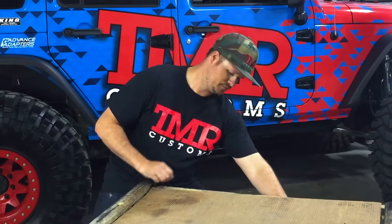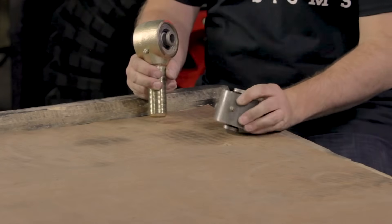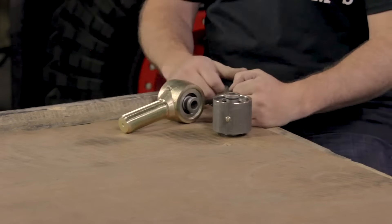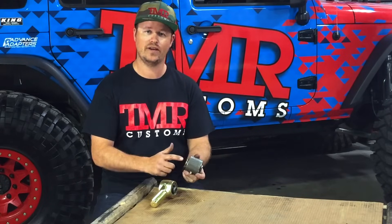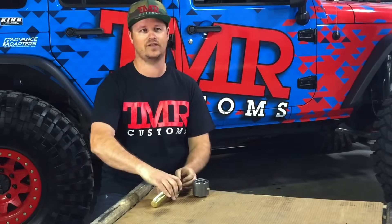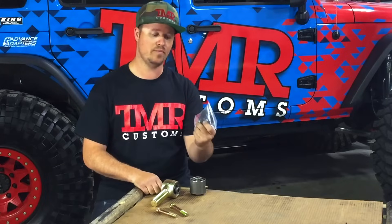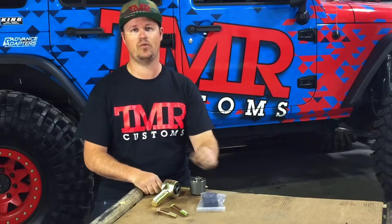Moving on, we're going to take a look at Johnny Joints from Currie Enterprises. First, make sure you're buying a genuine Johnny Joint like those sold on tmrcustoms.com — there are many knockoffs out there and they often perform poorly. The Johnny Joint is a hybrid between a poly bushing and a rod end. They have polyurethane inserts so they ride nice and hold up to mud, salt and road debris. They also have built-in high misalignment so they provide more flex than a standard poly bushing. Another advantage is they can be greased and rebuilt with replacement pieces just like a poly bushing.